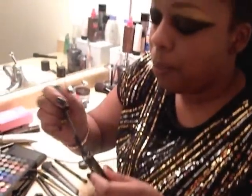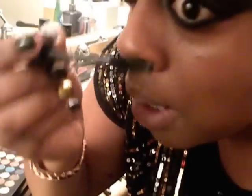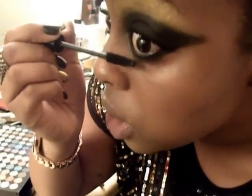Here are the bottom lashes. It's always hard for me because I tend to smudge, but because I already have a really dark lining at the bottom of my eye, I really don't mind if I smudge it. This is just to make your eyes pop even more.